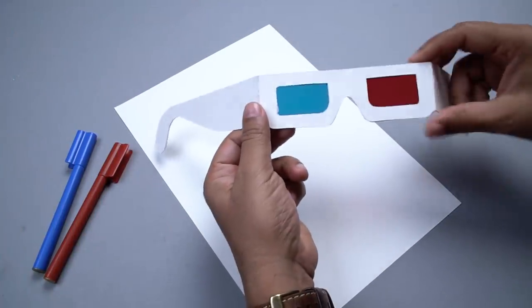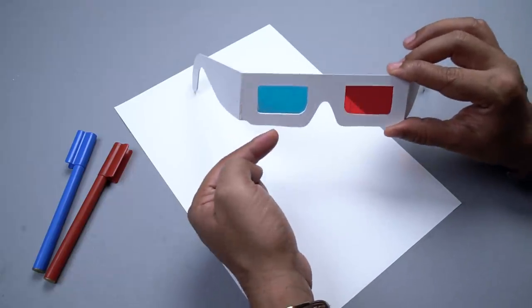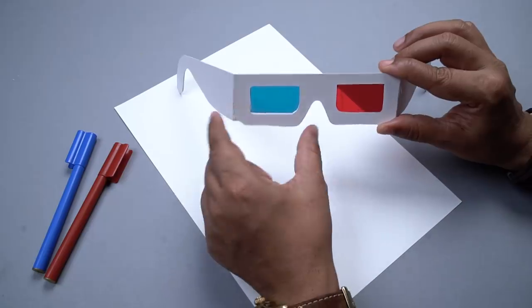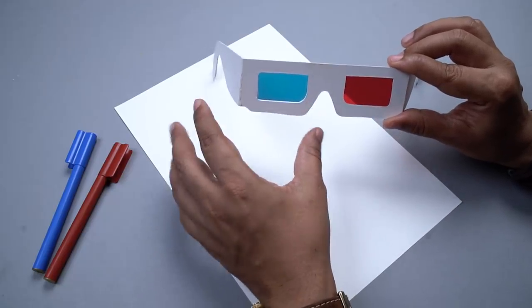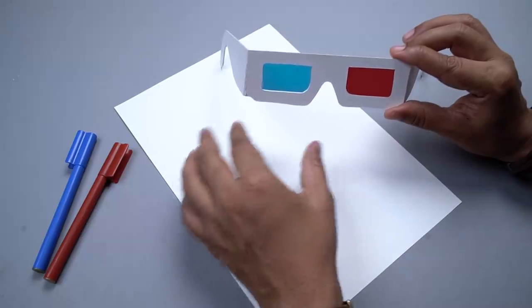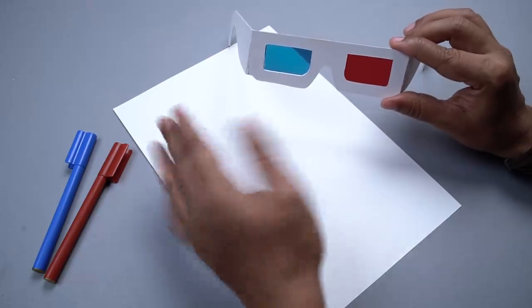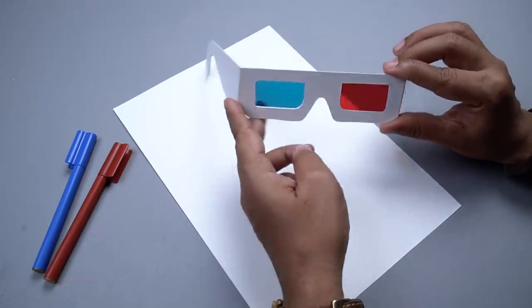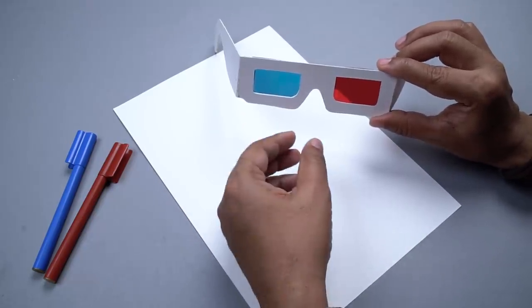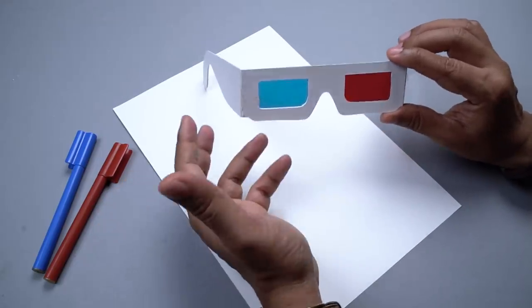As you can see, I have the 3D glasses here and I just explained to you guys how this works. There are two different films — red and blue. Now what we'll have to do is we'll have to create two sets of images, one in red color and one in blue color. We will create a little bit of separation between the two to create a little offset effect. And then basically when you look at it through the red and blue filter, it will seem like there is a separation between the drawings or the layers and it will create an illusion of 3D.